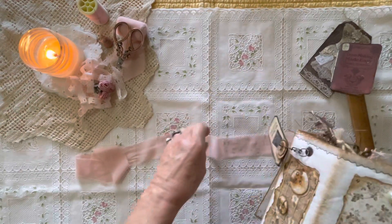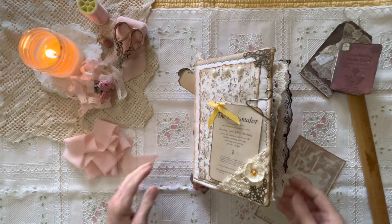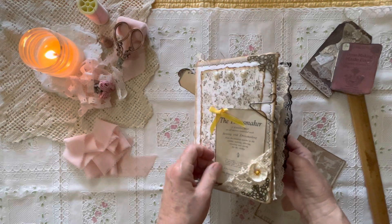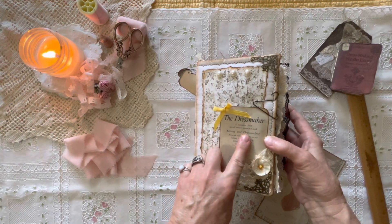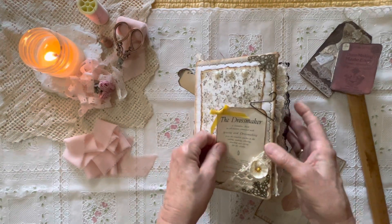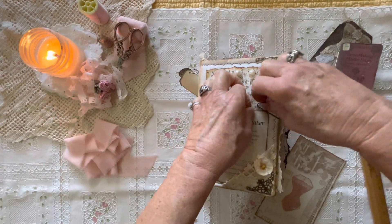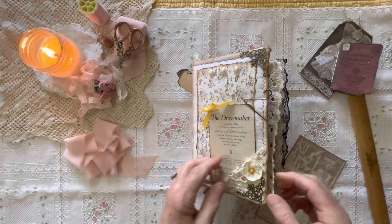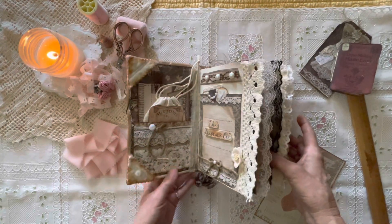So let's open it up. It's kind of a rose color. The ribbon is detachable — you can keep it, remove it, or pick your own ribbon. This is a little tag that says 'The Dressmaker: a complete book on all matters connected with sewing and dressmaking.' You can turn it over and write on the back, and it goes right back under this little hanger paper clip in a little pocket. So let's open it up and get started and see what's on the inside.